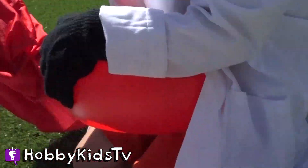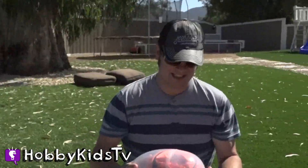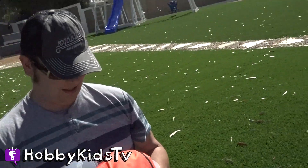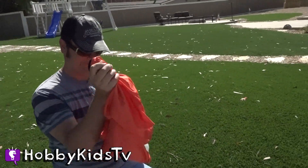And Hobby Dad, this one is for you. Oh, wow! Just for me? Just for you. Cool. So far, I love the color. I thought you would.